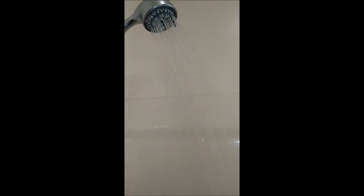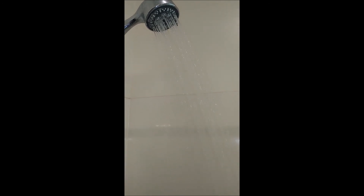So I would call this a success — full pressure returned. Thanks for watching. I hope you learned something.